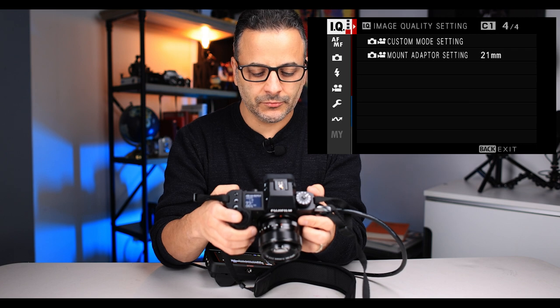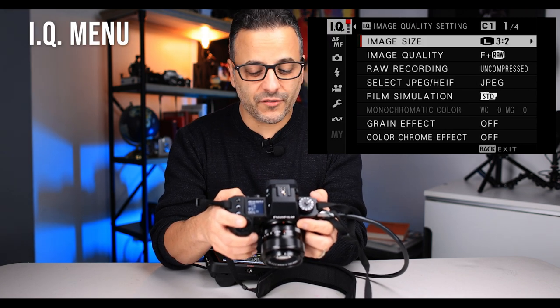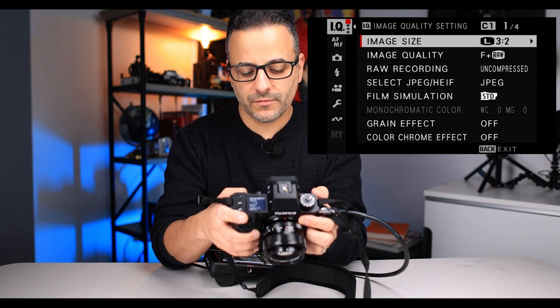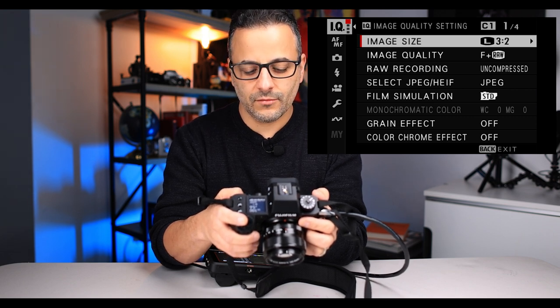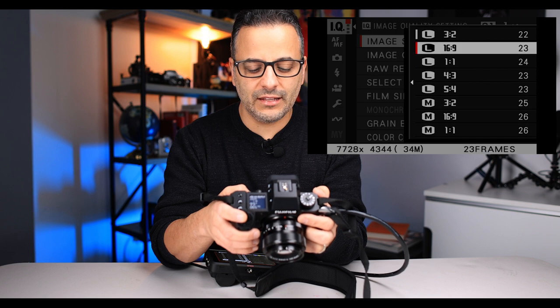So, image size: first of all, you want to set your image size to large. I like to shoot in three-by-two format. Sixteen-by-nine is more like a movie; you could do squares or four-by-three, since that's usually what we wind up cropping into. But I leave it at the standard size of the sensor.